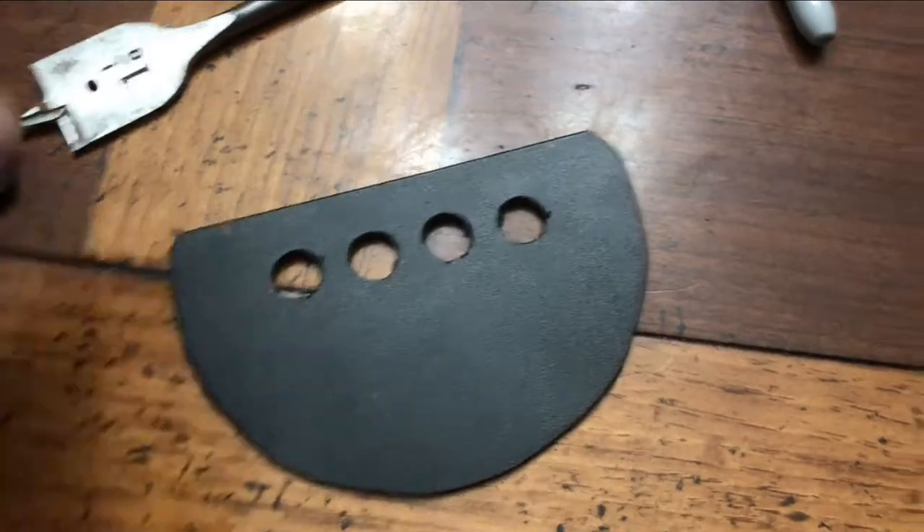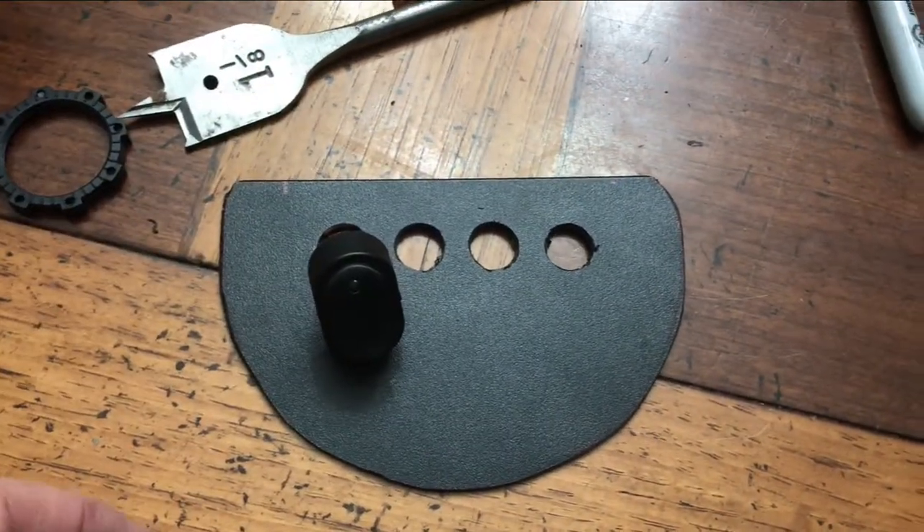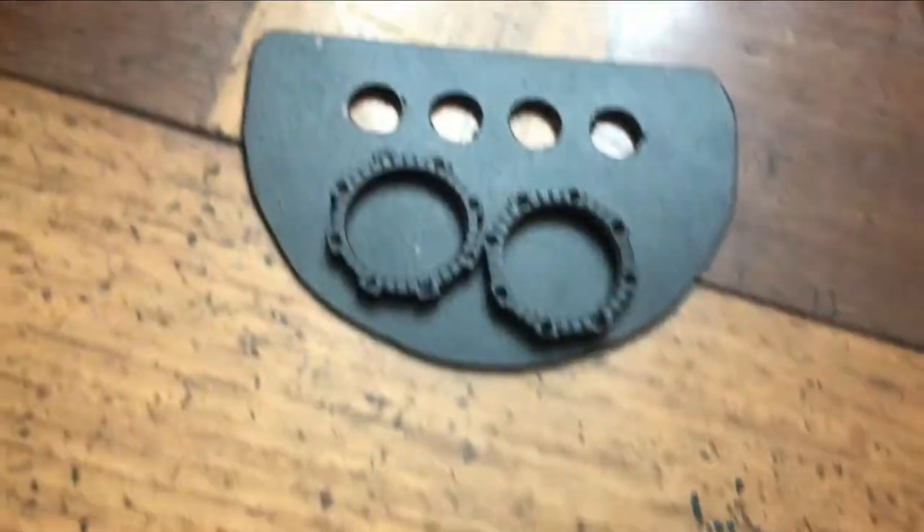Alright, here we are, coming along. Switches in there right here. Alright, four of them. And then the two.